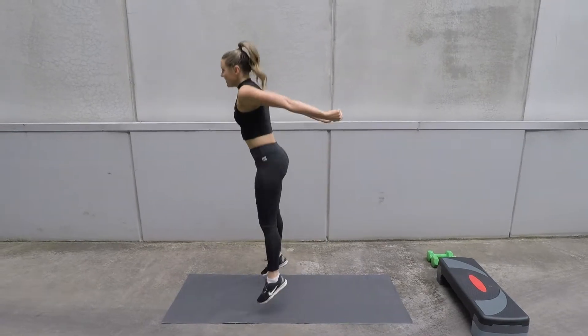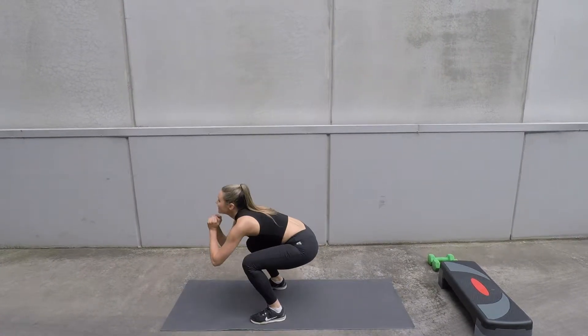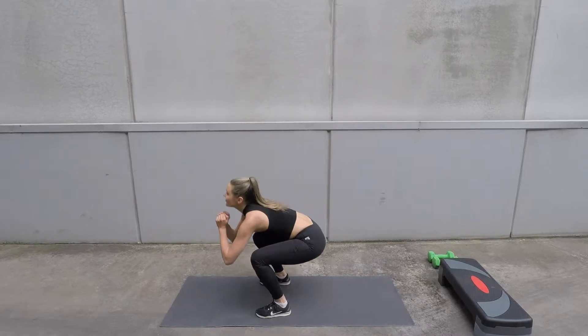Your weight should be in your heels as you squat down, and then shoot yourself up like a rocket, squeezing those glutes as you jump up.